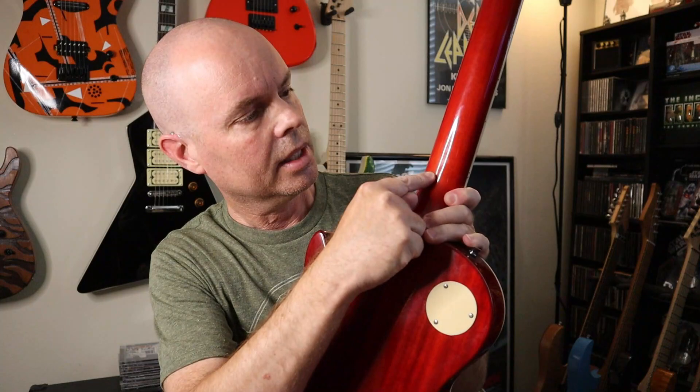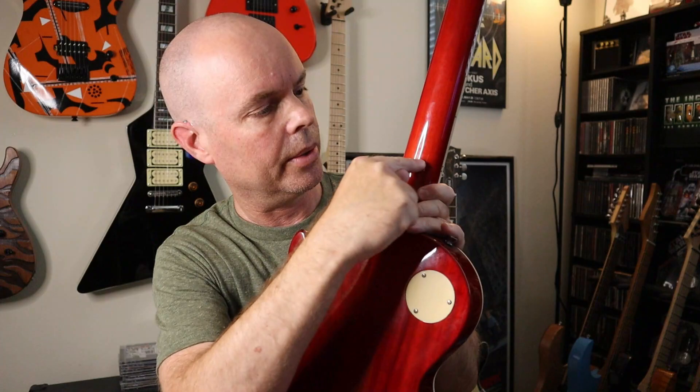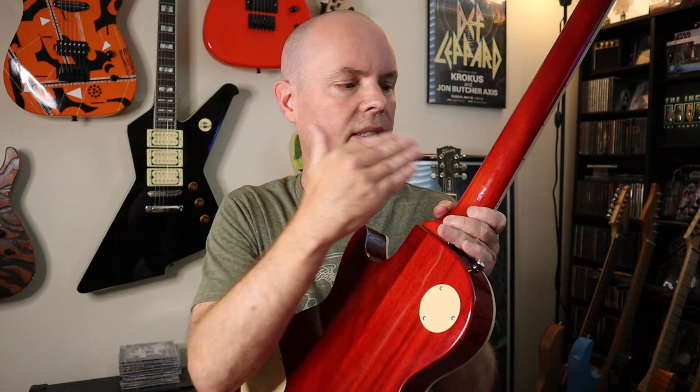I don't like that the frets are smaller — I do wish they were bigger. And the flame maple top is okay, but not spectacular. One other thing — I don't think you can even see it in the video, it's so small — there's like a very thin little crack in the clear coat right here. You can barely feel it, but when you hold it up in the light at a certain angle, you can see it. It doesn't affect anything — it's not a crack in the wood, doesn't affect the sound or playability.